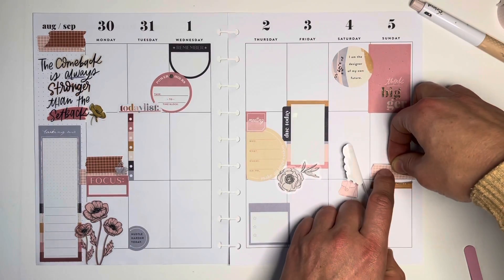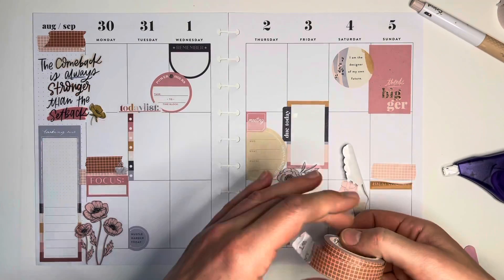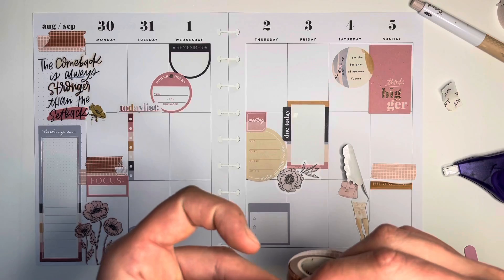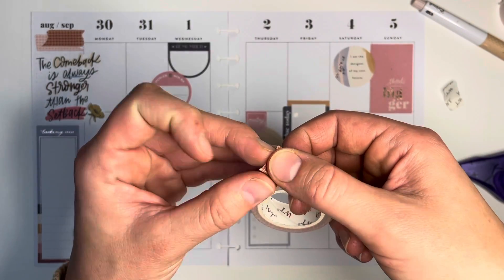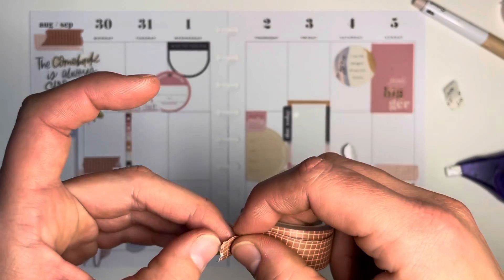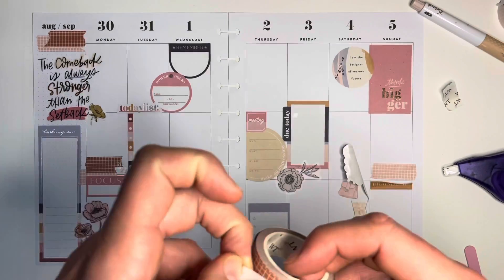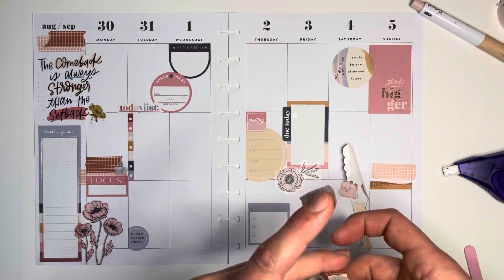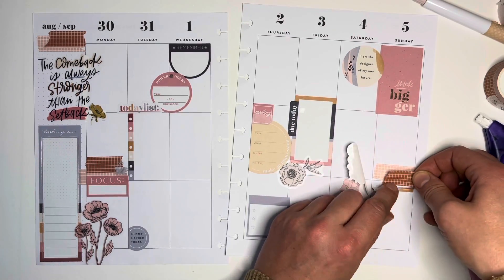I like to have a list or like a brain dump on Sundays so I can write in for the following week what I need to remember — things that haven't gotten done or something I know is coming up, just to keep it in the forefront of my mind. Now, speaking of — look at this washi, guys. It is gorgeous and it's really high quality — you can tell.